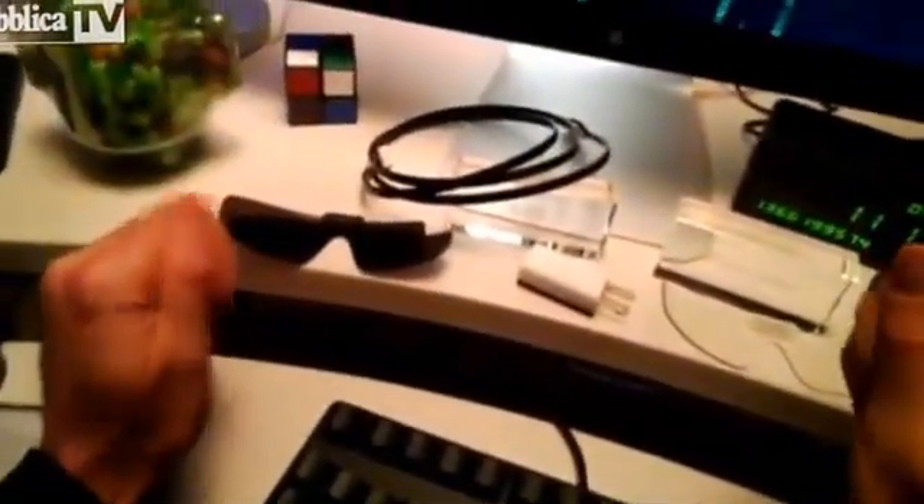Things have been so busy I haven't had a chance to read the documentation yet, but here's a longer video, first-person point of view, showing some of the accessories for Glass.